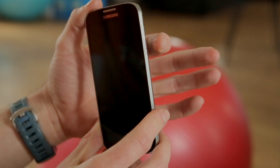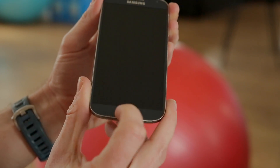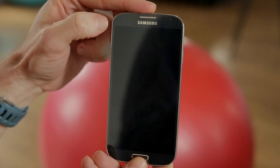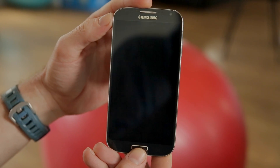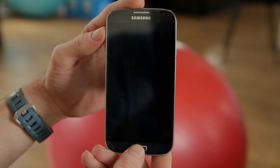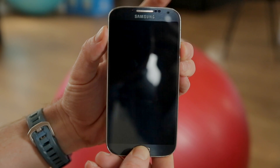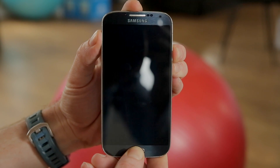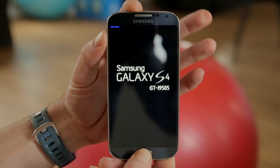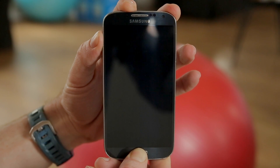Turn your device off. Then you want to press the power button, the volume up button, and home all at the same time. Once you see the little notification in the top of the screen there, you want to let go of the power button, but continue to hold volume up and home. Once we see the little blue notification for recovery, take your finger off and continue to hold, and then you will see our recovery menu.